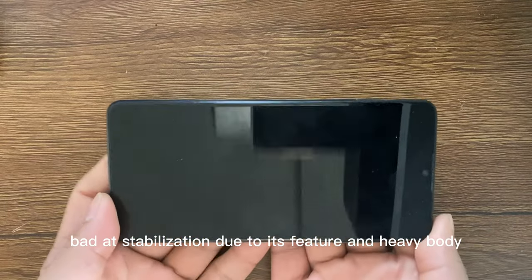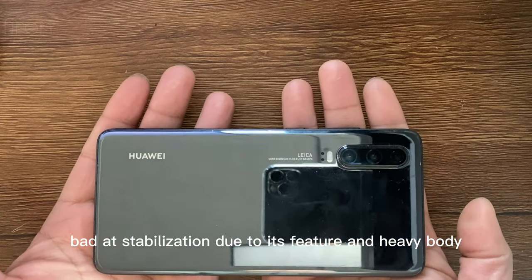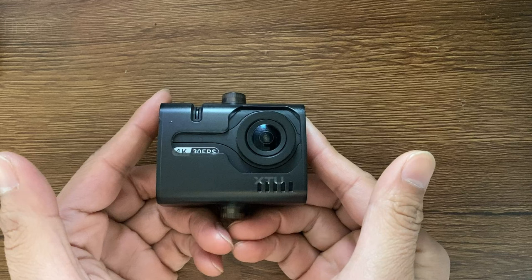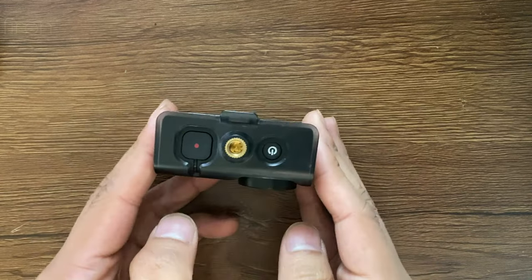The smartphone is bad at stabilization due to its features and heavy body. The good thing is that you don't pay extra money to buy it, and you will bring it all the time. The action camera is a better choice — it's light and there are a lot of tools to help get what you need.